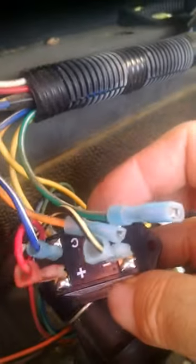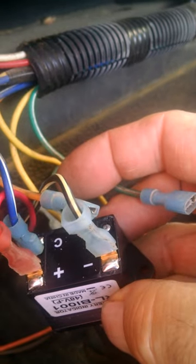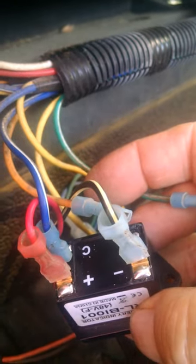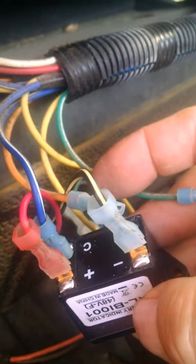Just hook all these wires up to the back of your meter like I've done: black and yellow to the negative, red to the positive, and blue and white to C, or your key switch. And it's as simple as that.